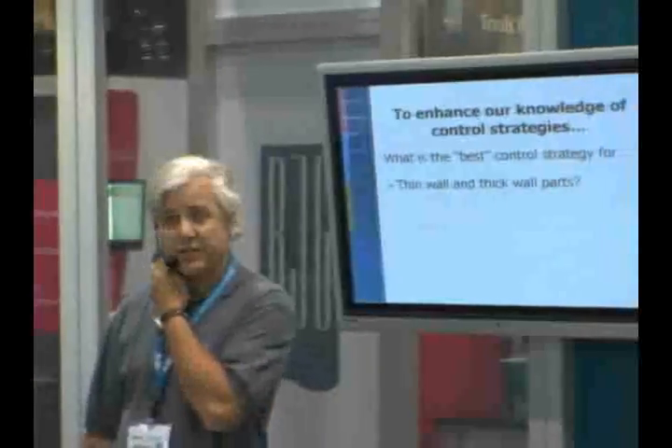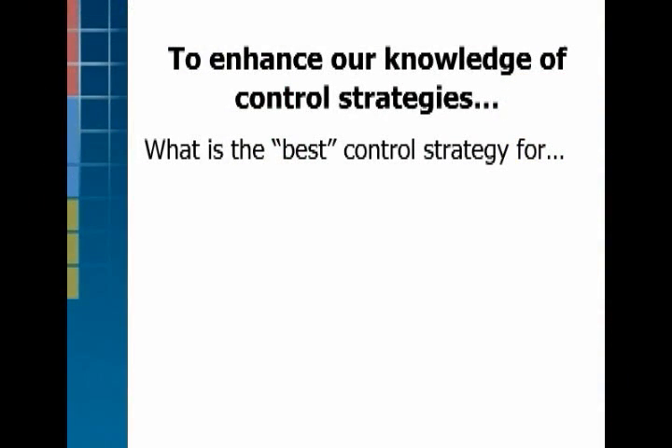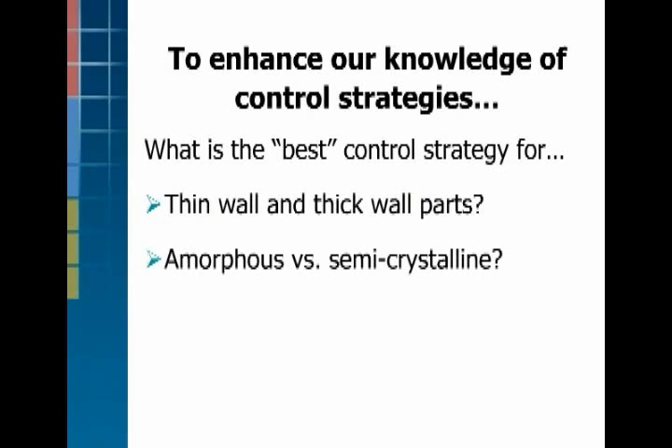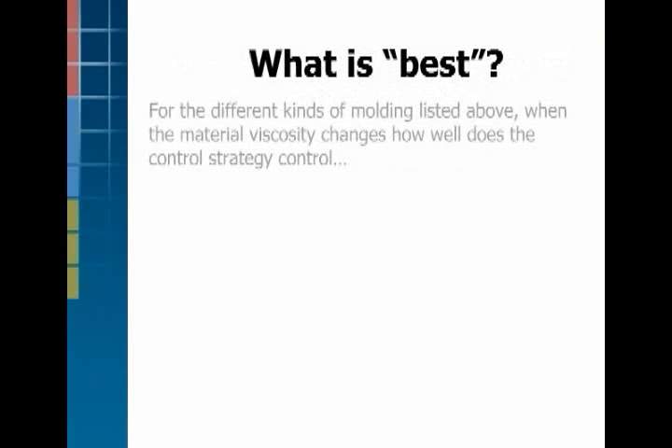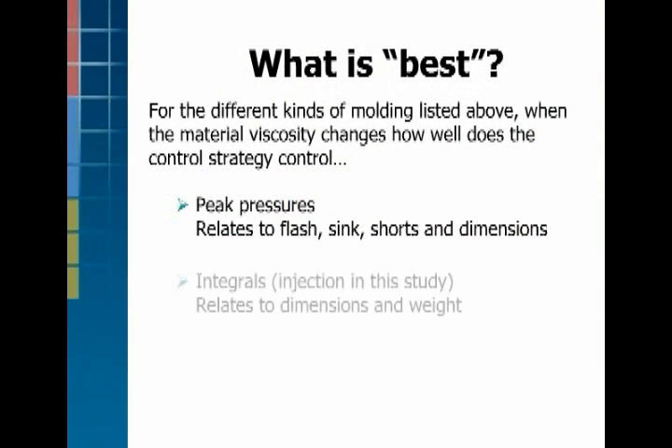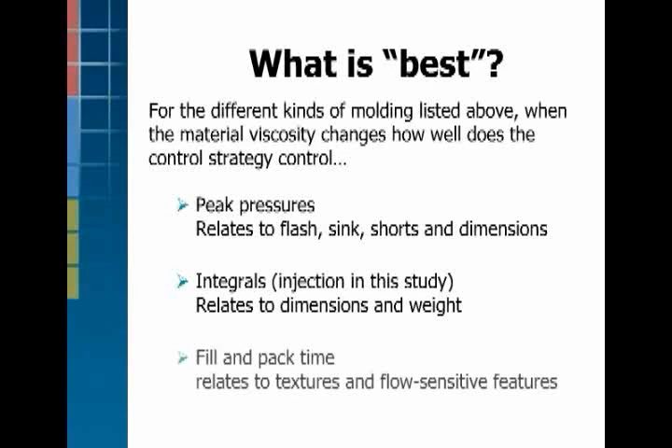To find the best control strategy, the right way is to cover a broader spectrum than just tensile bars. We used thin and thick wall parts, and examined how amorphous versus semi-crystalline materials change results, including a shear-sensitive material like polycarbonate. We already know that certain in-cavity measurements correlate to the part: cycle integrals correlate to dimensions, fill and pack time correlate to dimensions in thin wall parts, and peaks correlate to flash and shorts. Rather than measure all the parts, we correlated to in-cavity variables — peaks, integrals, and fill and pack time — as our responses to the different process strategies.